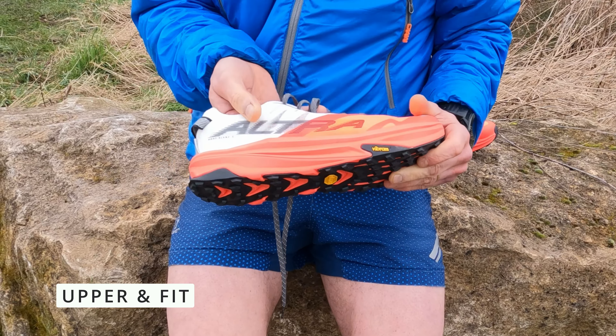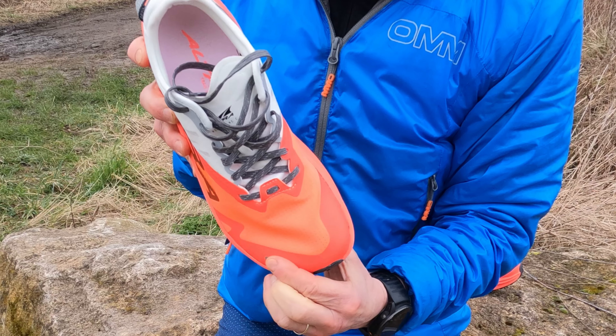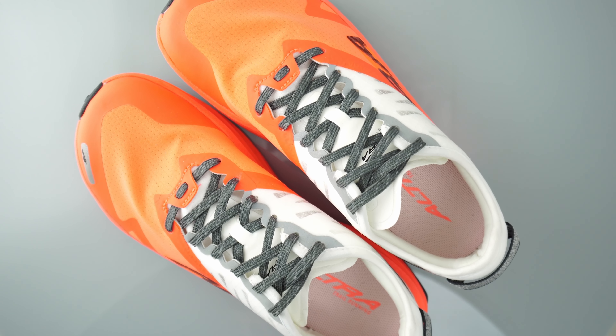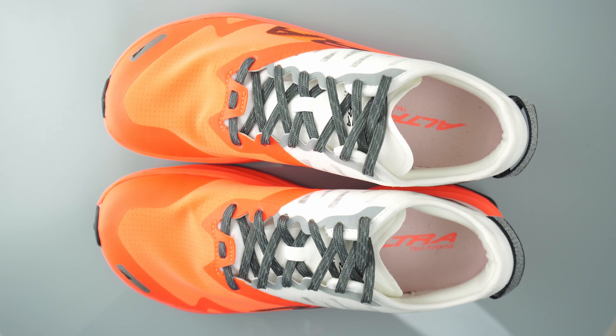Lots of energy return during faster runs. Quite a bit of flex for a carbon plated shoe — it did feel stiff initially but relaxed after a few runs. There's no rock plate, but don't panic — that carbon plate doubles up as a stone guard too, and I've had absolutely zero issues with rocks or anything else hurting the underside of my foot, which is very welcome.